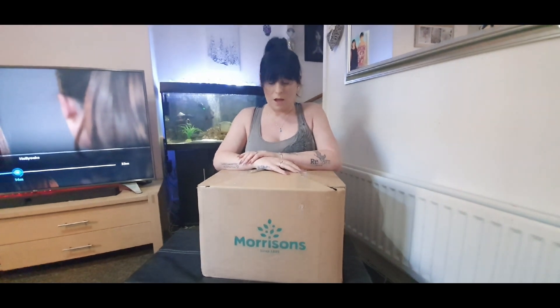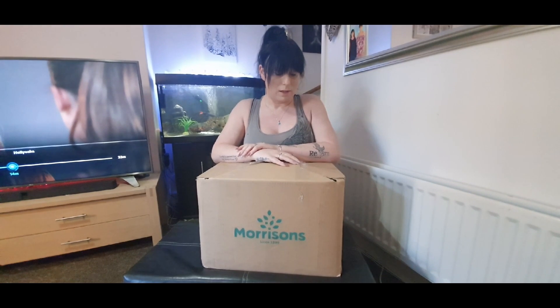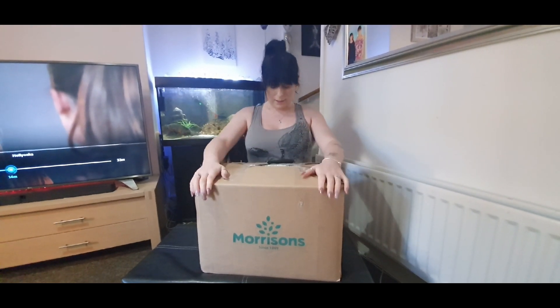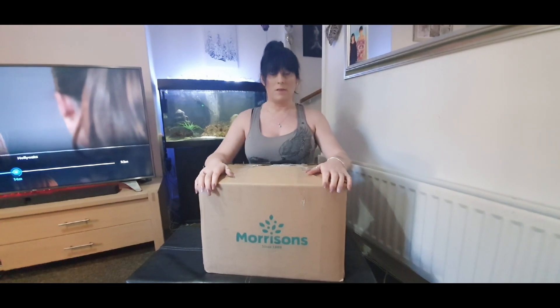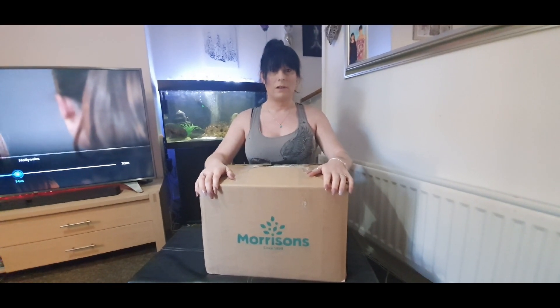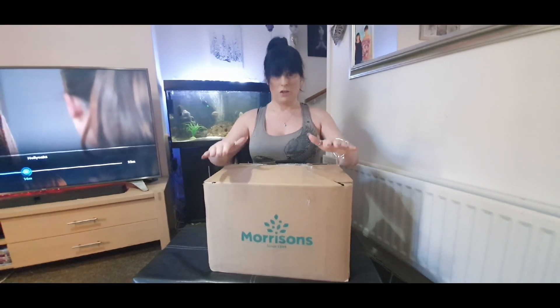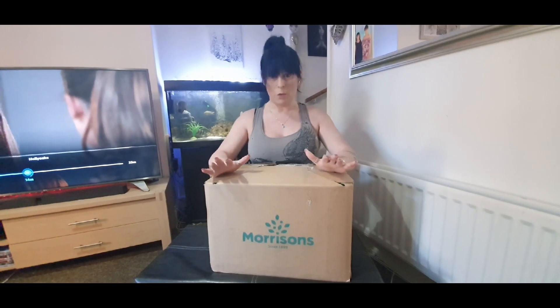Hi everyone, welcome back to another video. This is a very quick video. Today we're going to be unpacking the Morrison's meat eaters box for the vulnerable. This cost us £35 and we don't really know what's in it.